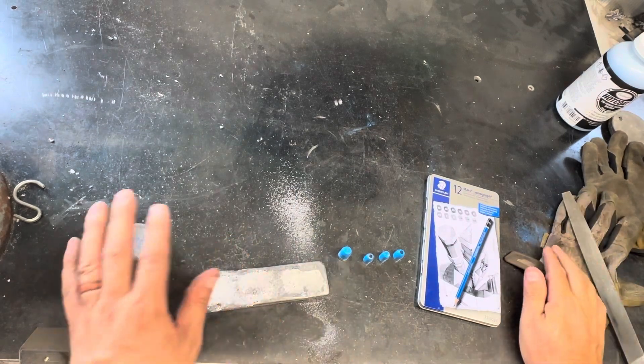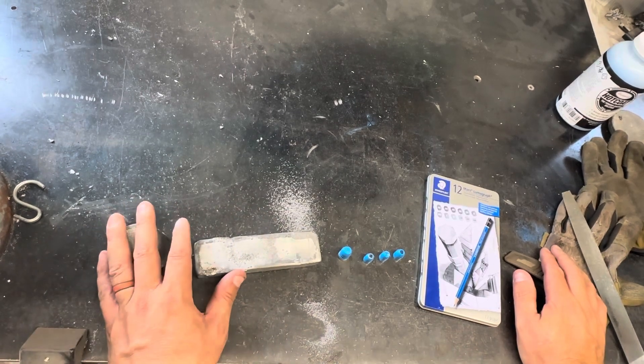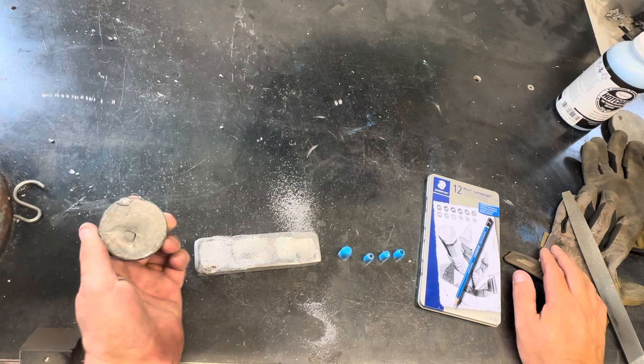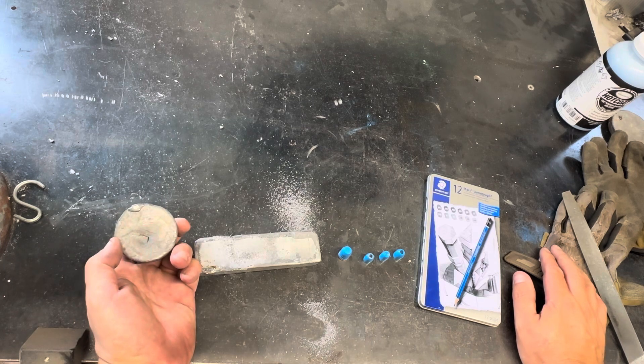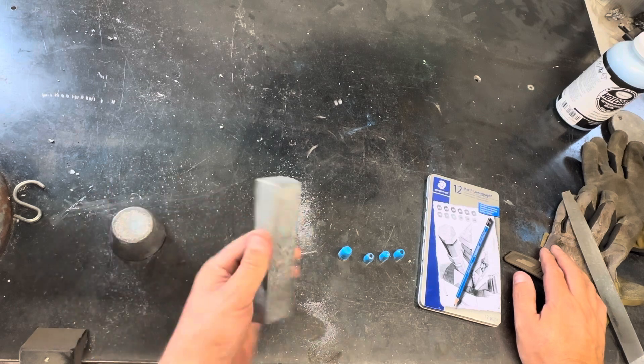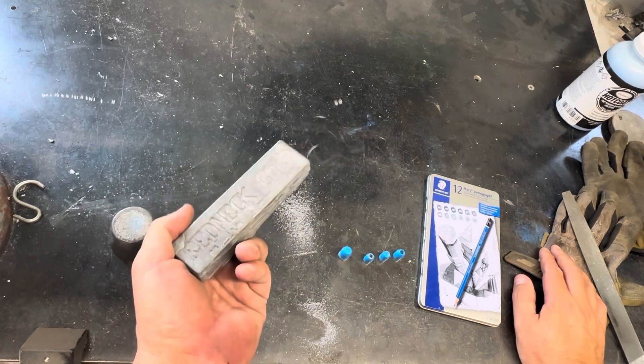So I know one of these is with wheel weights and one of these is with soft lead that I was given that I melted down. I just used a cast iron muffin pan to cast these, and these are the ones I really like.